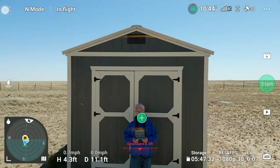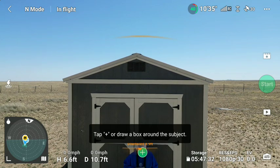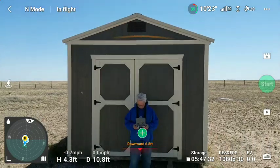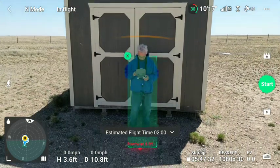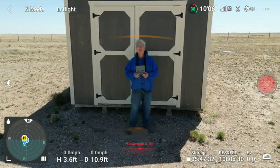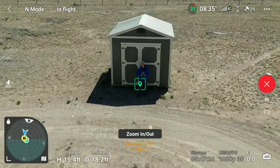Bring it up just a hair. 3, 2, 1. And a slow droney back. Very nice. Missed the antenna.